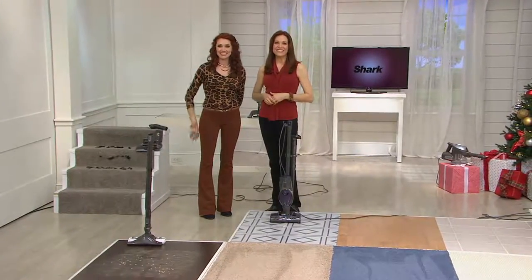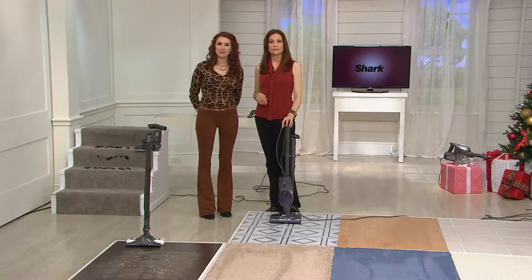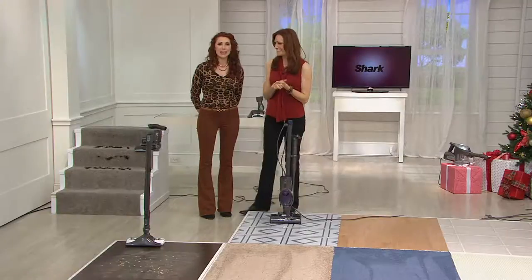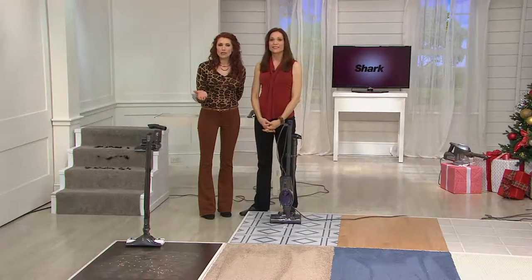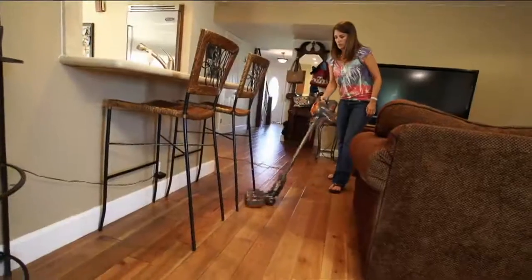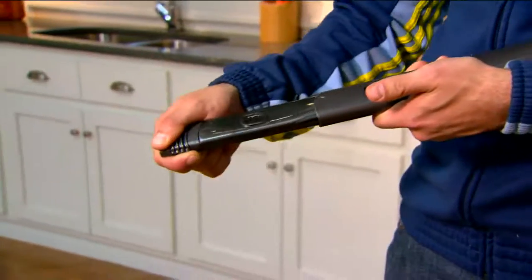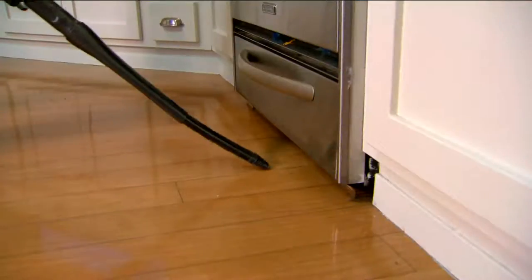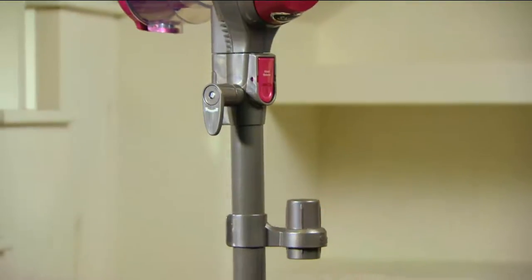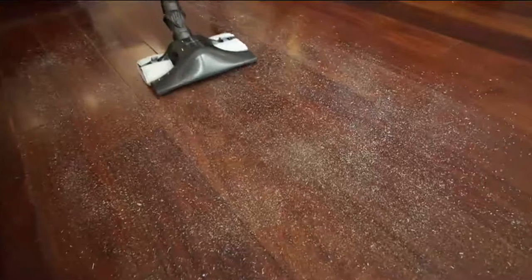Hi Stephanie in Tennessee! Do you own a Shark Rocket Ultralight or are you picking one up today? I do own one — I've got the orange one and I absolutely love it. I've had it for almost a year — the results are just amazing. Anyone that would pass that up is crazy. It's nice to know you don't have to lug around a big heavy vacuum to get great results. I love it because it's lightweight.